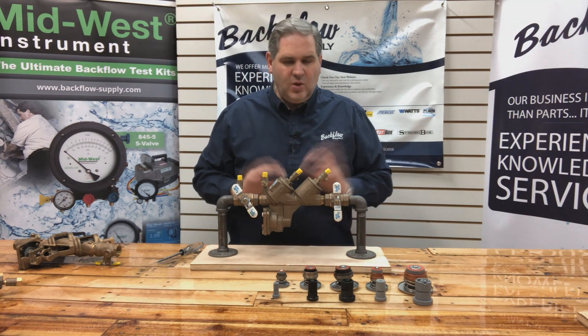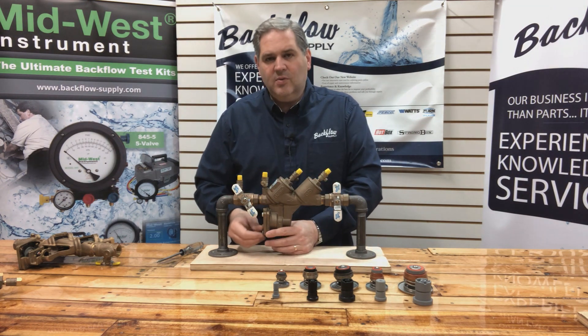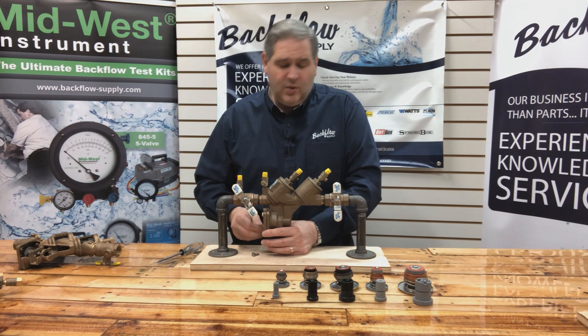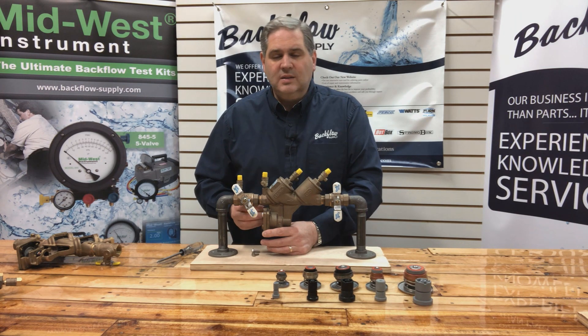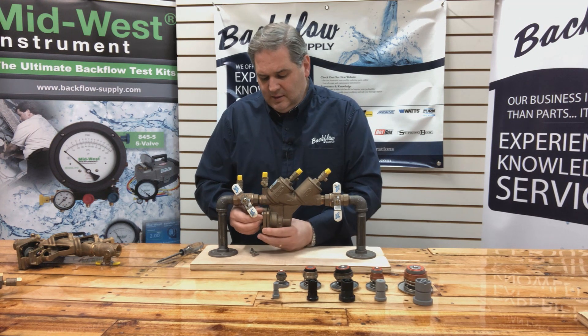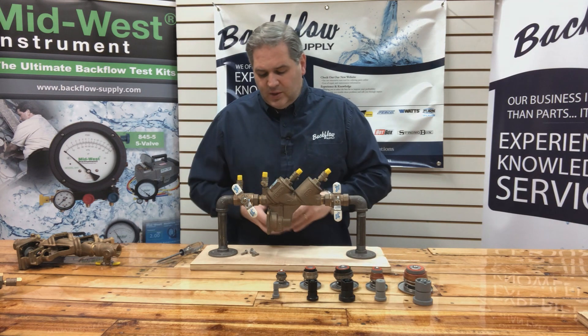All you have to do, once you've blown out the rest of your system and drained the water out, is take the cover plate off. The only purpose of doing this is to get the diaphragm away from the body of the assembly so that water can drain. If you want to pull that relief valve stem assembly out and inspect it to see what it looks like from the season, that would be a good idea so you'd know what it's like for the next year.